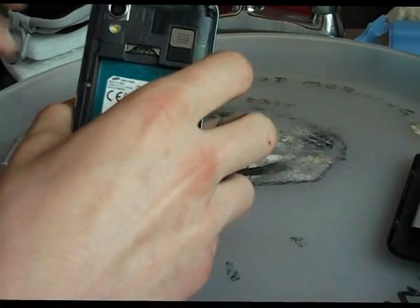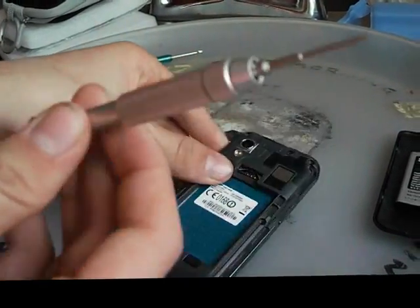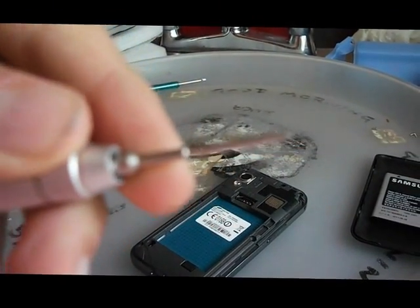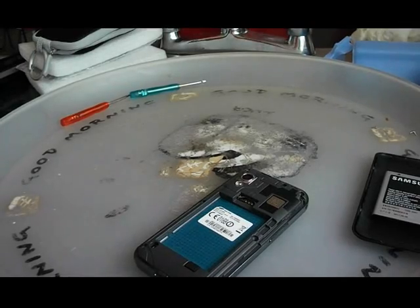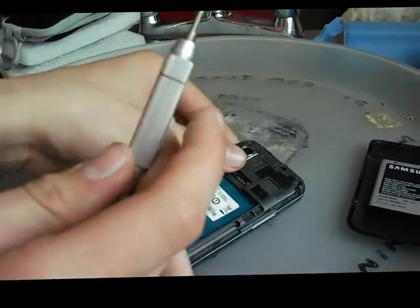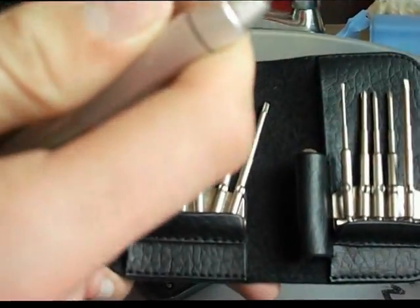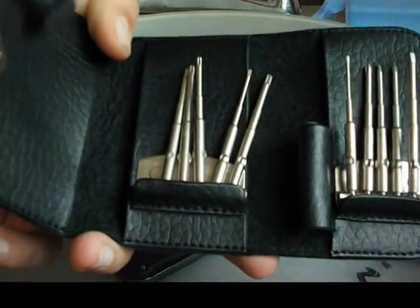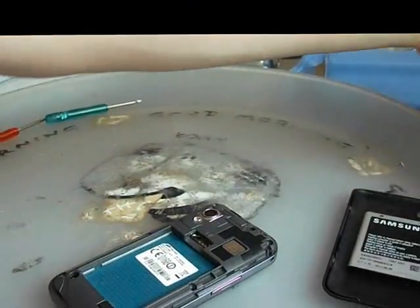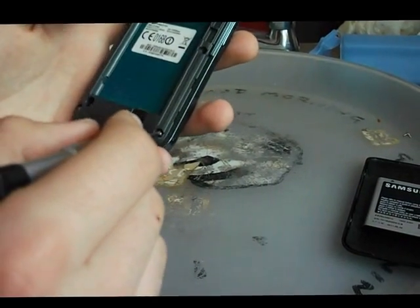Just let me position my camera a bit better so you guys can get the full viewing experience. What you're going to need is a really tiny screwdriver — it's a posi drive screwdriver. I've got these bits that all slot into this handle here, so just going to take these screws out.